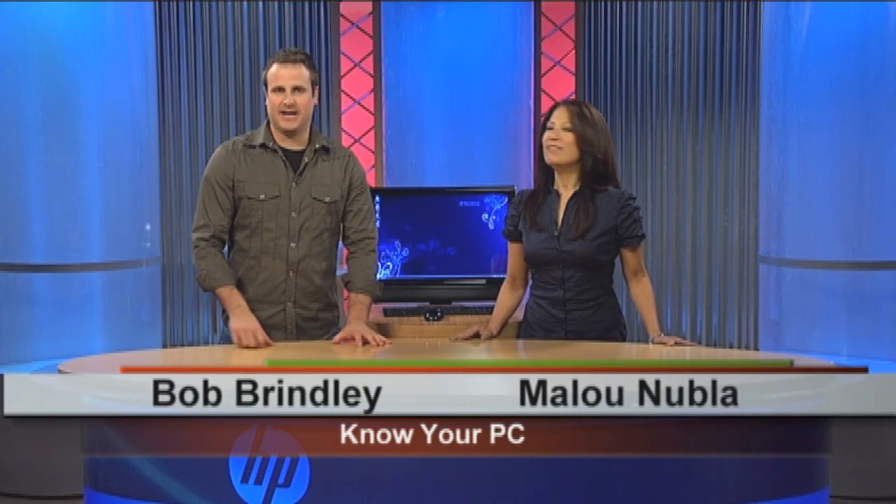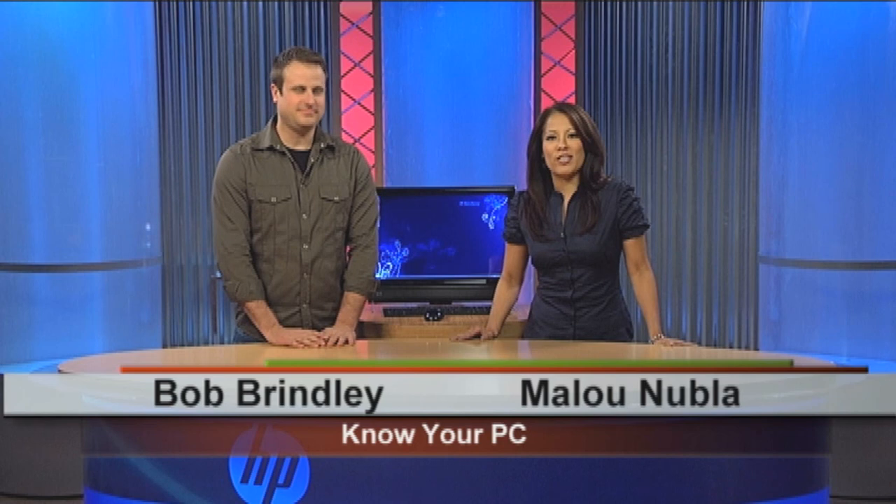Hi everybody, welcome to Know Your PC. I'm Bob. And I'm Malou. Today we're here to show you some tips and tricks for your HP TouchSmart PC, the IQ500 or 800 series. This of course is an all-in-one PC, and the cool thing about it, it's optimized for touch.